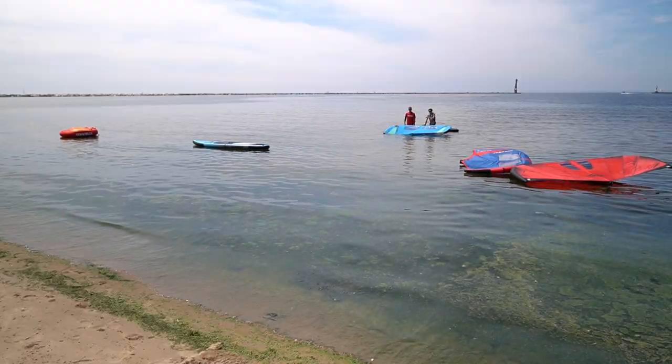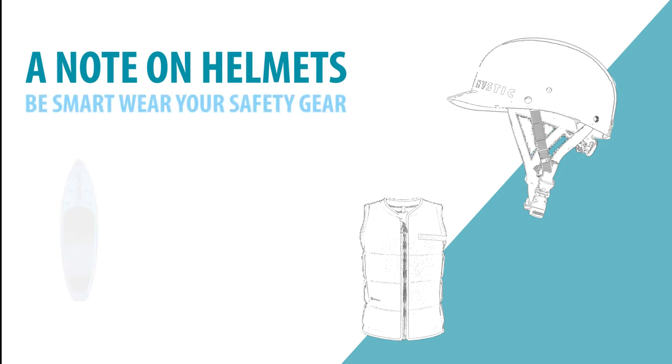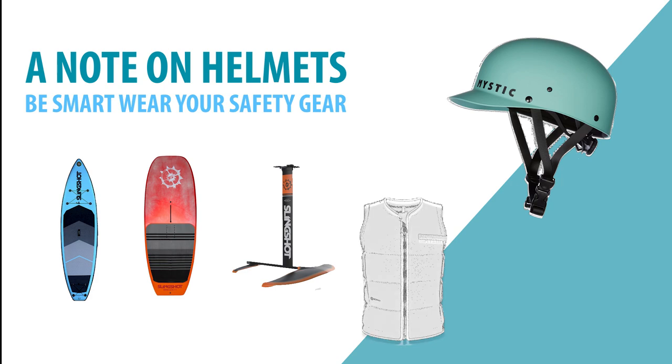We're going to talk about safety first. A note on helmets: we use inflatable paddle boards in our school so helmets are optional. When using a composite hardtop non-inflatable board, be sure to wear a helmet while learning because falling is part of the learning curve. If you are progressing to riding in waves with hydrofoils, then always wear your helmet and vest.